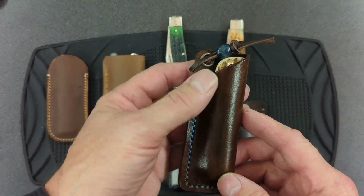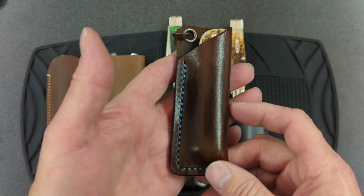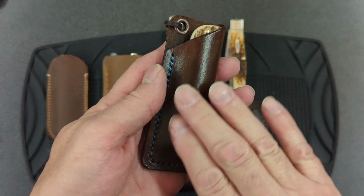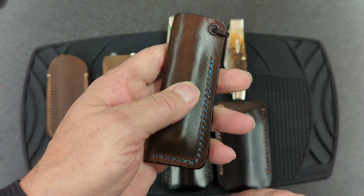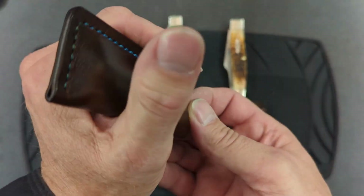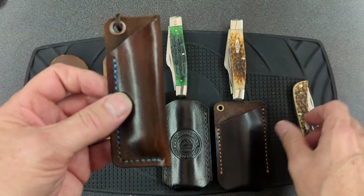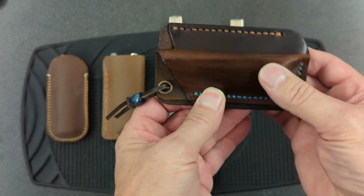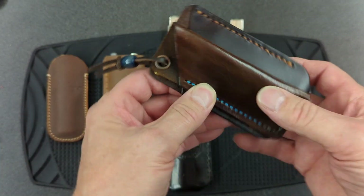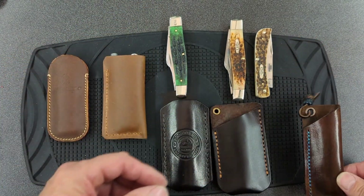Next, I have this slip here from J.O. Ventures Outdoors. This is a beautiful slip — he did a really nice job on this. One of the things this has is a leather sheen on it, like a clear coat, so it's very smooth on the outside and quite slippery. What I have in here right now is a Sod Buster Jr. That slip is also the same length — all these slips are the same length as each other. So that one's sized for a Sod Buster.